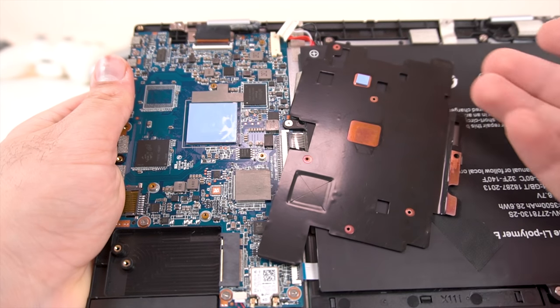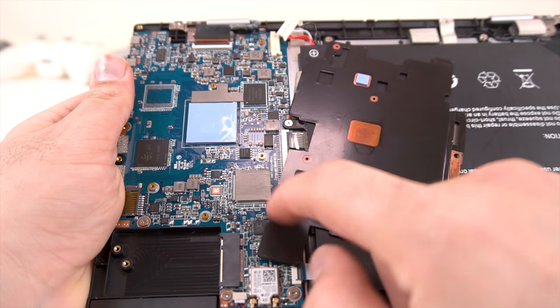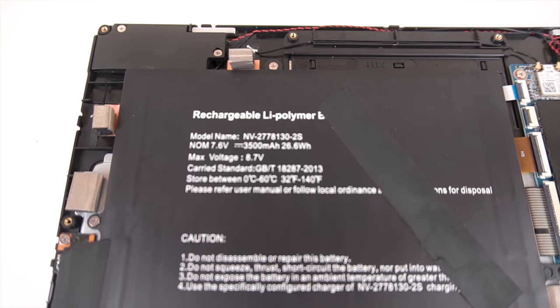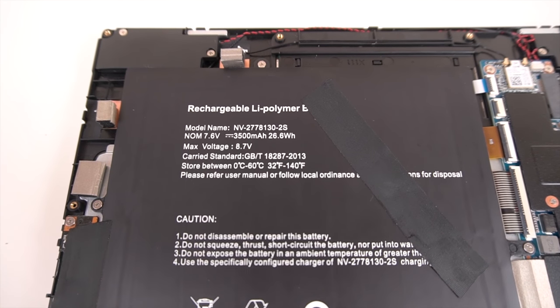If you want to improve the temperatures, you can go ahead and add some thermal paste between the copper plate and the chip itself. Two more things: here's a look at the battery — it's a 3,500 milliamp hour battery at 7.6 volts.